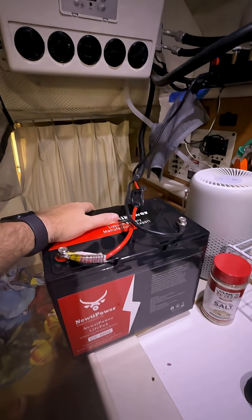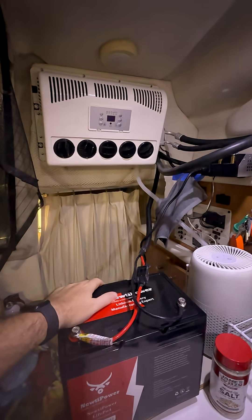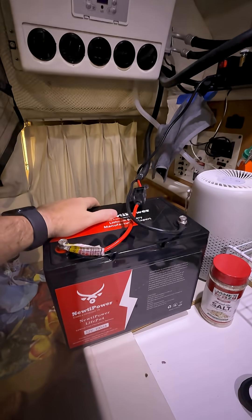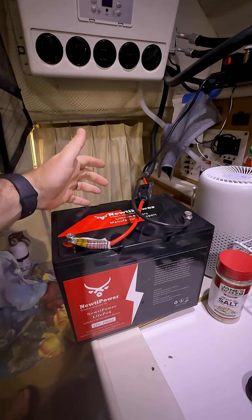We officially made it an hour and a half before this dropped to 10.5 volts and the under-voltage protection came on, and the warning light came on the air conditioner indicating not enough voltage. So that's it — an hour and a half. This was the first time I've ever charged this battery, so I'm going to give it another charge and try to make another video to see if it lasts longer.